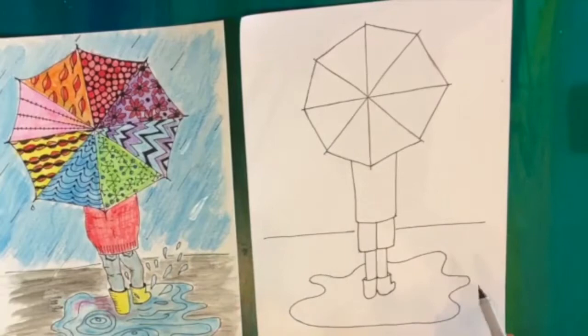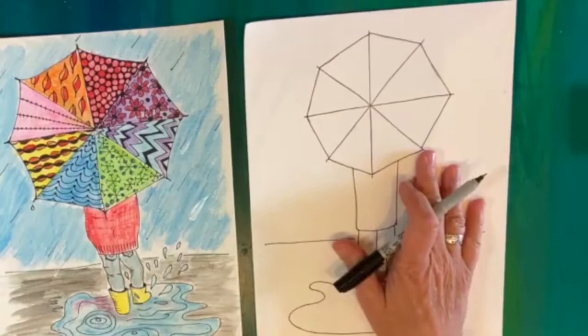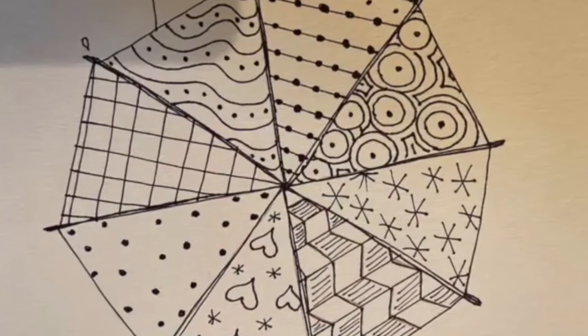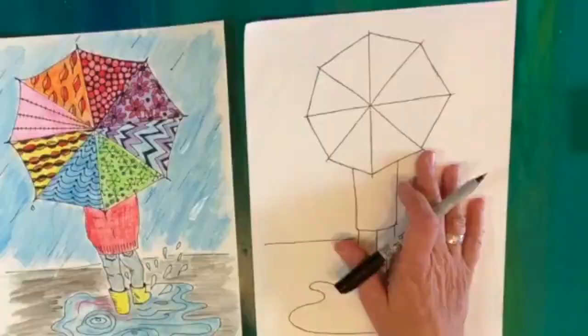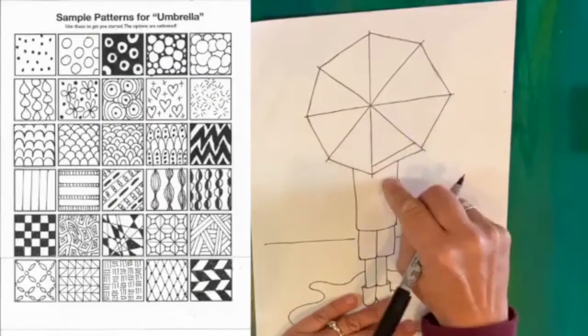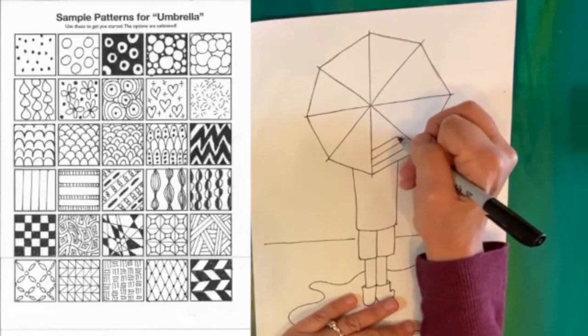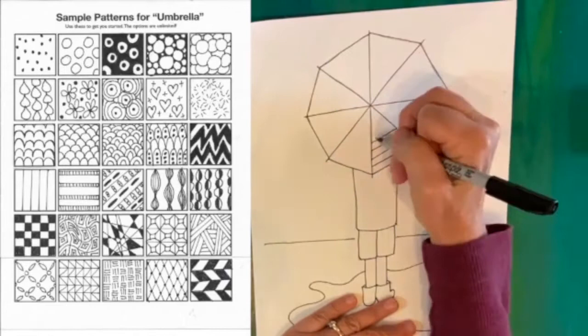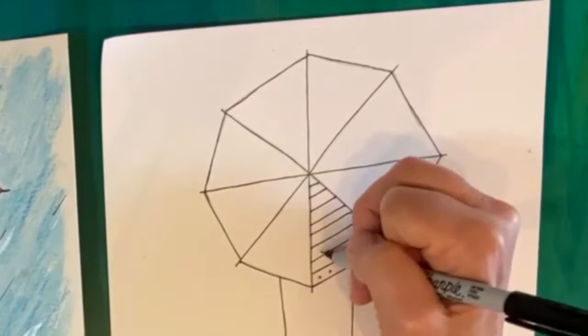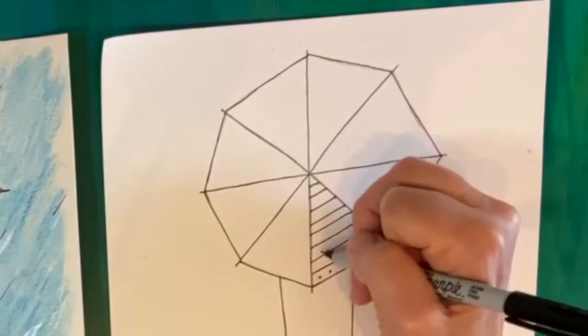You can pick whatever patterns you want — I'll show you some and you can decide which ones you like. On this little section I'm going to make stripes, just keeping those lines going. The only thing to keep in mind is that when you hit the edge, you stop — don't go over the edge with your stripes. If you want, you could add a little something like polka dots in every other stripe — I'm going to skip a stripe and add some polka dots.